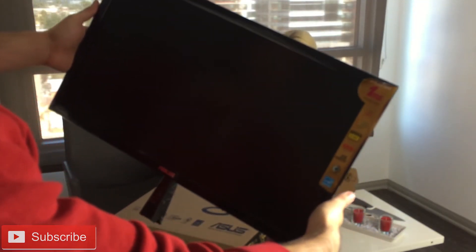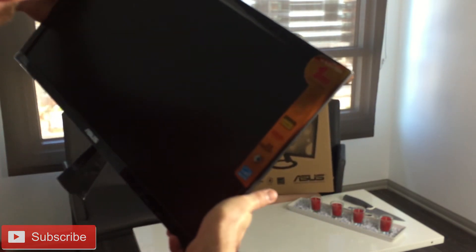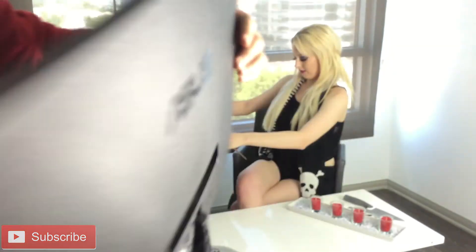Get a better look at it — Full HD 1080. It has an 80 million to one high contrast ratio. It has two HDMI ports and it's really slim. It says there's one millisecond trace-free. On the back there are two HDMI ports, what looks like a VGA, and it comes with an audio cord.